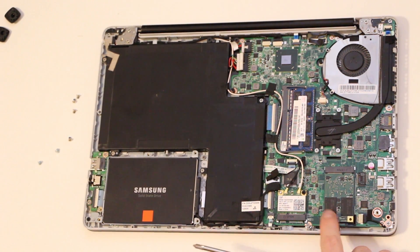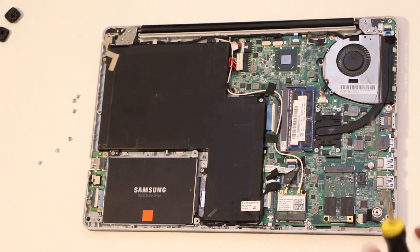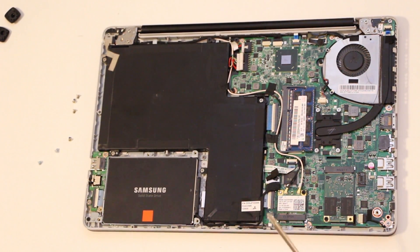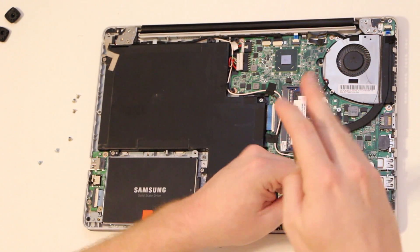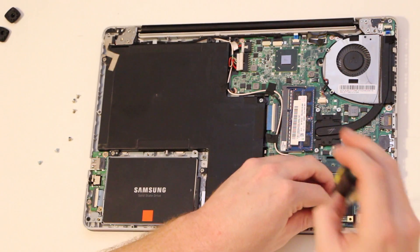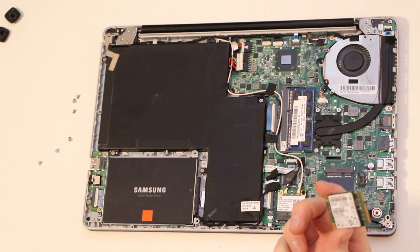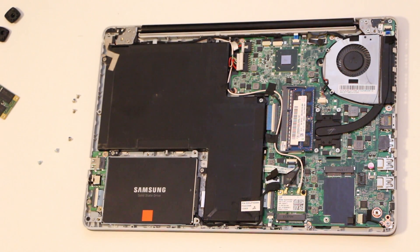One other step though — you have your solid state disk that's in a different connector on the motherboard. You would want to remove this, as it is designed to work in conjunction with a regular hard drive. You may be able to keep it in, but I prefer to actually remove this one and just leave that aside and run straight off the solid state.